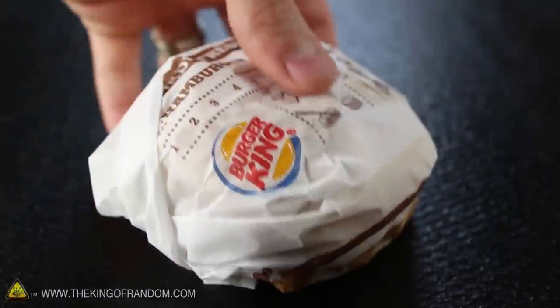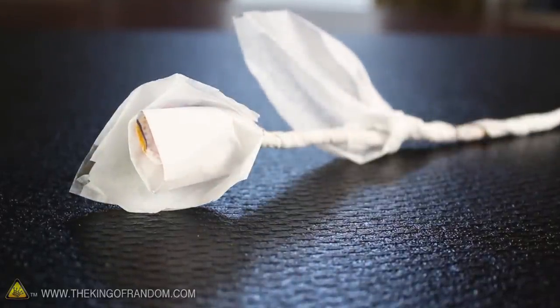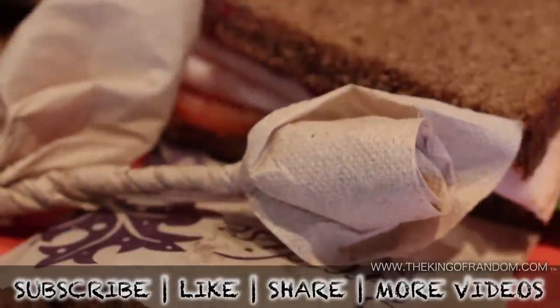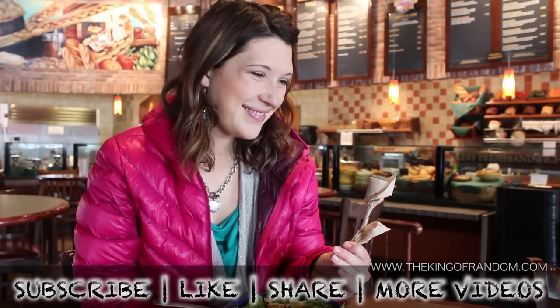Well, now you can turn a humble eating accessory into a clever expression of your affection. By the way, you don't even have to have a napkin — I just made this one with a hamburger wrapper. How awesome is that? Well, that's it for now. If you liked this project, perhaps you'll like some of my others. Check them out at thekingofrandom.com.